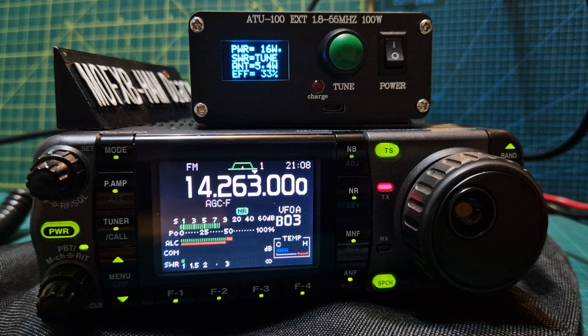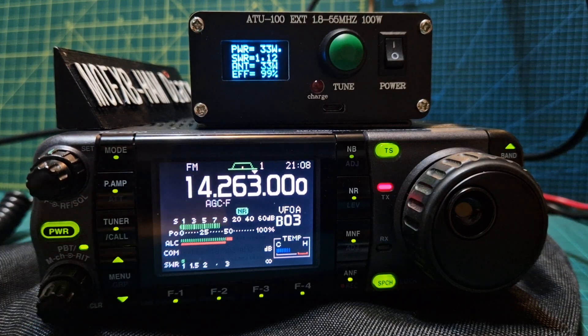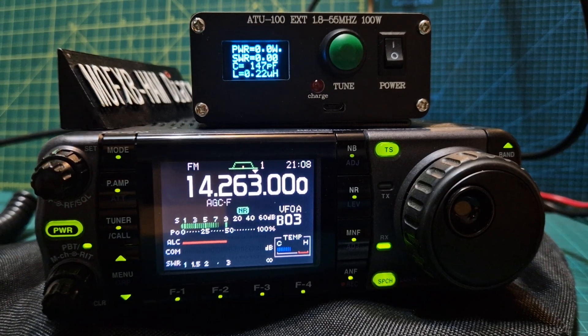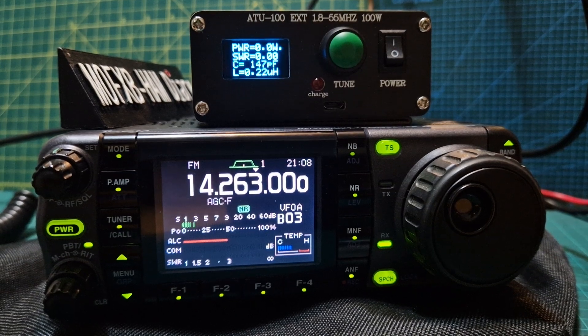M0FXB test — you can hear it tuning there. Mic Zero Fox X-ray Bravo test. You can see the SWR meter here, the output power, etc. Mic Zero Fox X-ray Bravo. So it does work — it's not brilliant; I've known better SWRs.